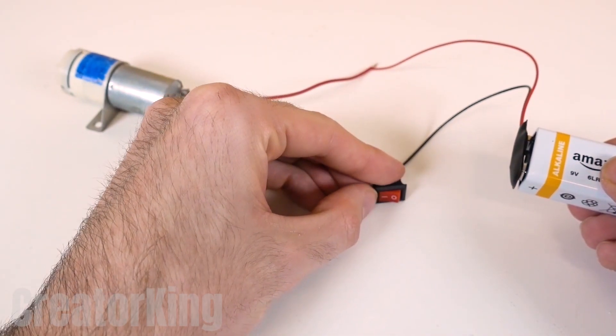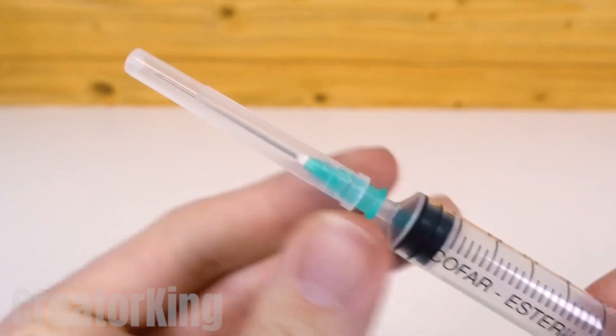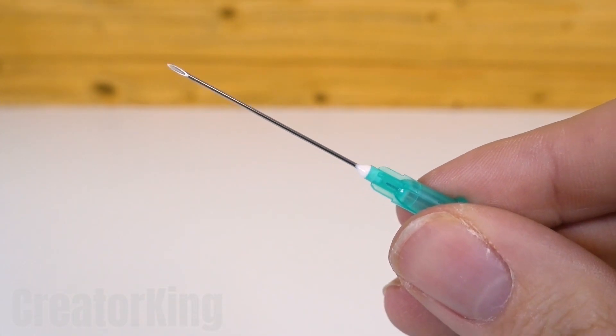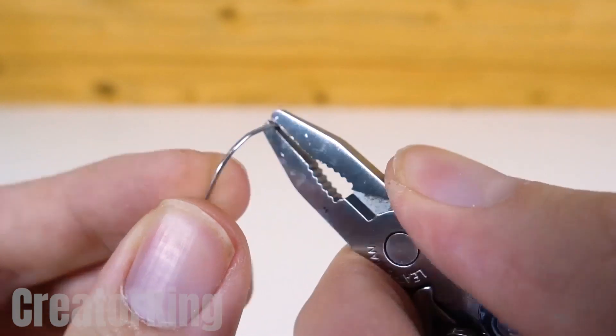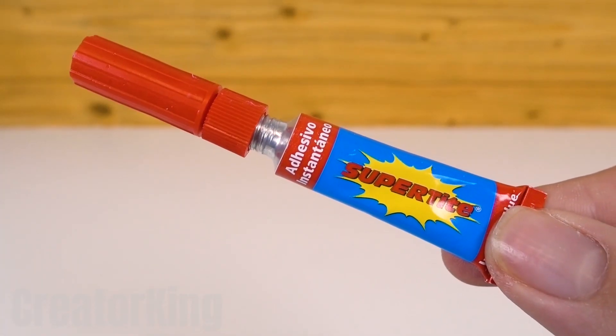Take the syringe they used to vaccinate you and remove the tip. Have you been vaccinated already? Discard the lid and keep only the sharp part. Bend the needle in the middle using tweezers and be careful not to break it. Once we've made the hand of Captain Hook, proceed to put glue on the bottom and attach it to the fish tank motor.